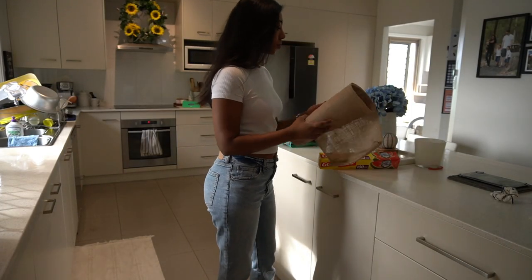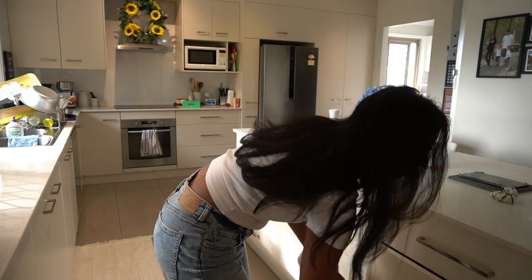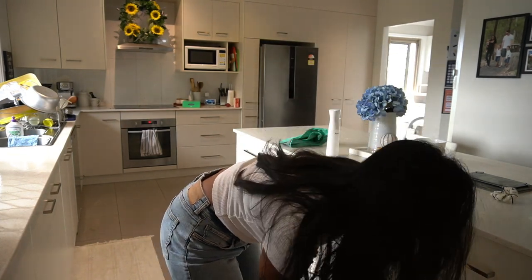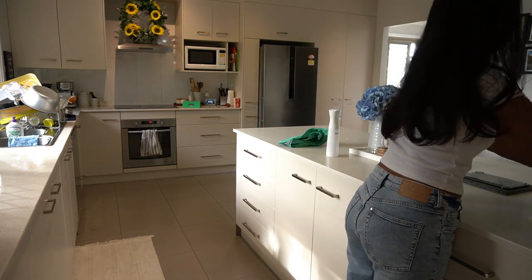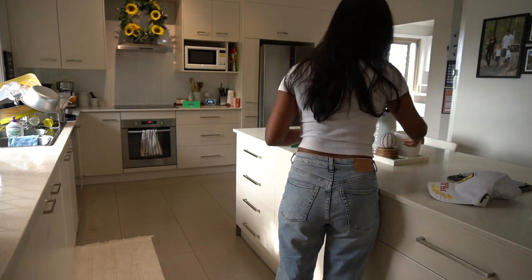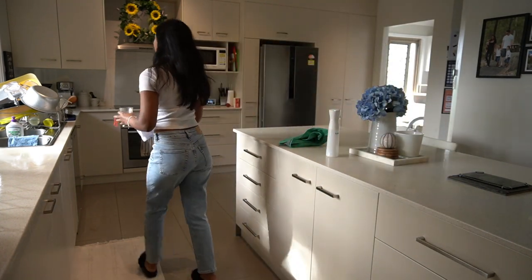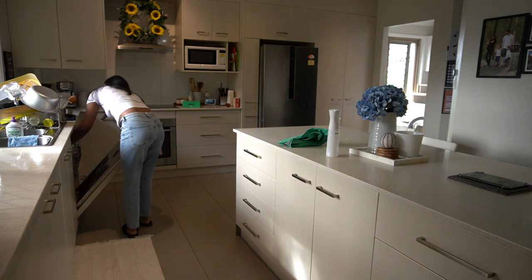Now that all the dishes are out of the way, I'm going to give the kitchen a general tidy. I've been using Coal for about a month now, and it's been going well. I know there are so many mixed reviews about it — I'm not 100% sold on it — but it's doing the job, so I just thought I'd let you guys know I'm liking it.